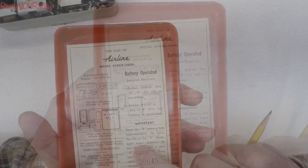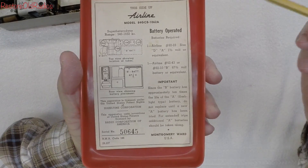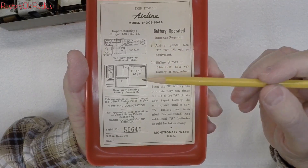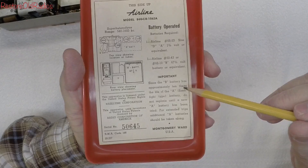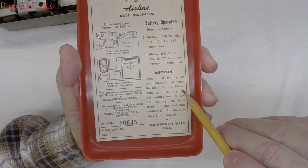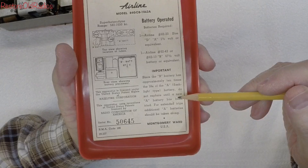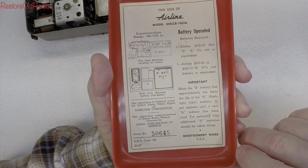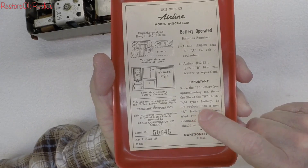We'll get it out of the little cabinet and take a look at what it's going to take to make some repairs. Let me grab the original documentation for the set. I notice this label is loose here and we'll glue it back on the backside. You can see some of the things I've already noted — it being a superheterodyne, the tuning range, and the battery polarity. It also talks about the B battery having approximately 10 times the life of the A battery, which is interesting. The filament draws 250 milliamps versus just under 10 milliamps for the B-plus.